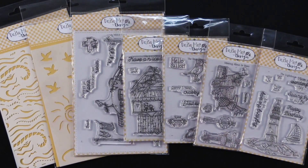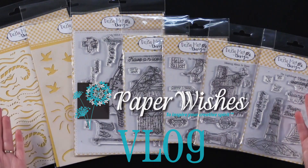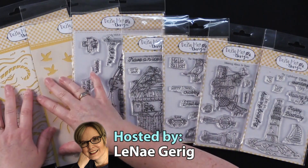Hi everybody, welcome to Paper Wishes Vlog. I'm Lene Gehrig and today I'm excited to bring you from our friends at Daisy Made Design these wonderful sort of seaside stamps and stencils.